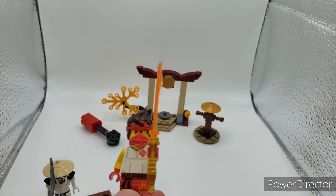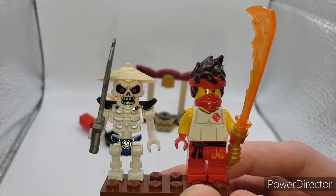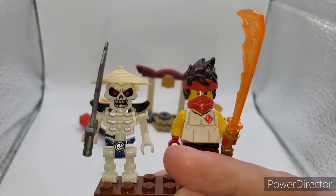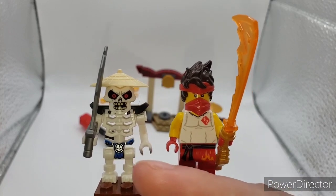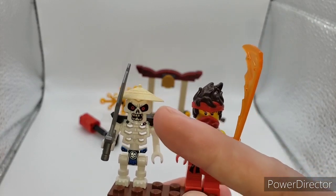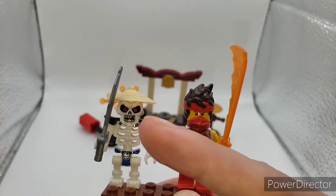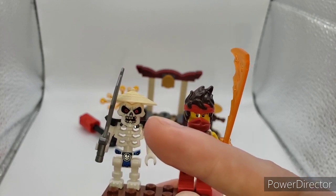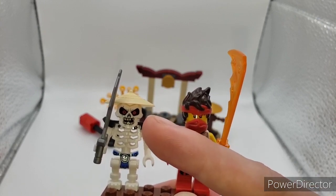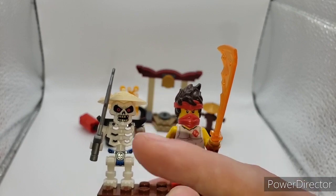Let's move on to Skulkin. With the Skulkin, he has the shoulder pads from the Stone Warriors, a pretty rare face print — I would say it only came in two sets. He has a pretty common blue loincloth with the skull design on it, a giant sword, and the old rice cap. His face has really nice details in light gray and black and red for the eyes. He has an open mouth — the other one had a closed mouth. Everything else is just a basic skeleton. It's a shame he got rid of the old legs.